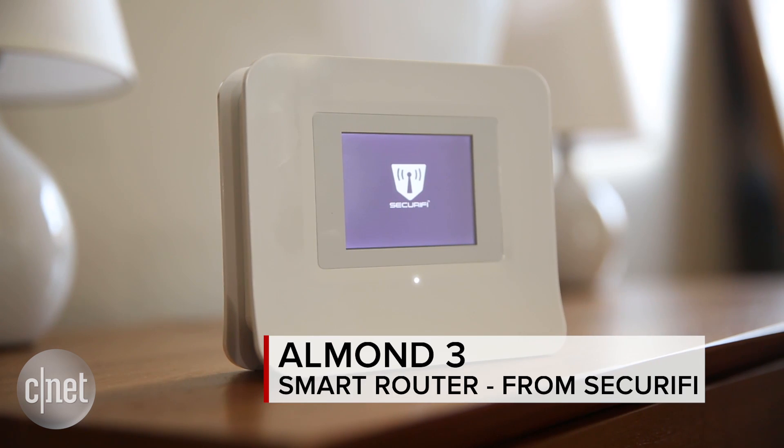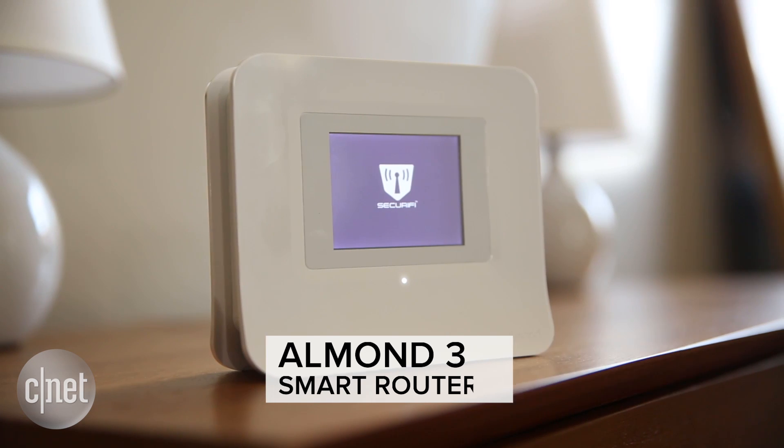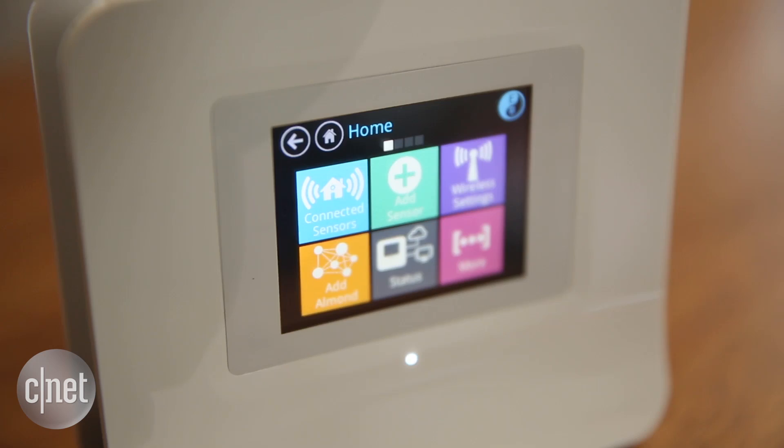Hey, I'm here in the CNET smart apartment where we've been testing out Securify's Almond 3 smart router, specifically how it can help corral your smart home gadgets. We've got it plugged in back in our server room and aside from letting us on the internet, it can also keep track of all the other devices that are connected, and that includes smart home devices.